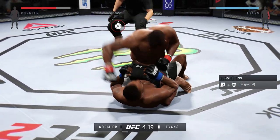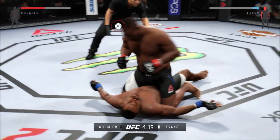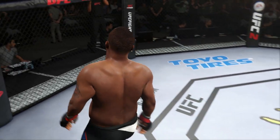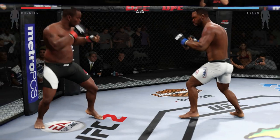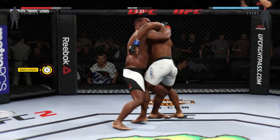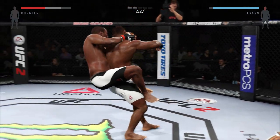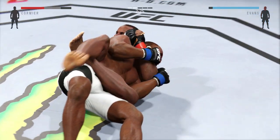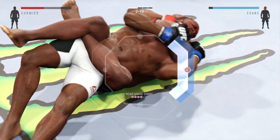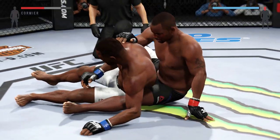Right here you're going to see a top mount destruction — me just destroying Rashad Evans on top mount, putting him to sleep. This is something you need in your arsenal. You need to learn the clinch, and you have to go to practice mode — if you don't, you're never going to learn these moves. Next up is the rear naked choke. I do use this move in game, and you'll see a lot of it from me in career mode. A rear naked choke is a must.